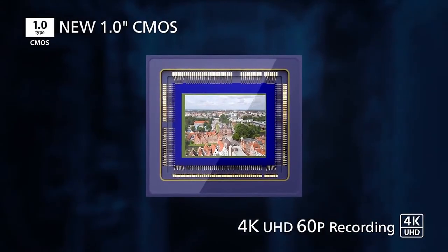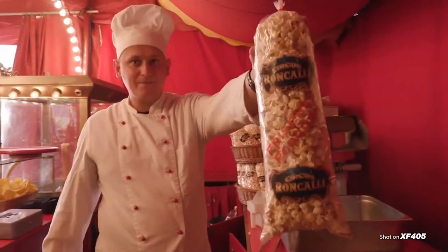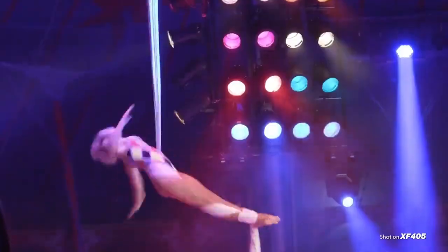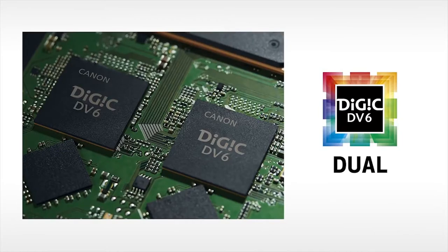As far as image quality, for the first time in the XF series, they feature a new 8.29 megapixel 1-inch 4K UHD compatible CMOS image sensor. The new 1-inch sensor makes possible greater control over depth of field, allowing for shallow focus typical of larger-sized sensors. The revamped sensor structure enables a 3.2 micron pixel pitch, and in combination with the new Digic DV6 imaging engine, it further enhances high sensitivity and low noise performance with an improved signal-to-noise ratio over previous XF models.